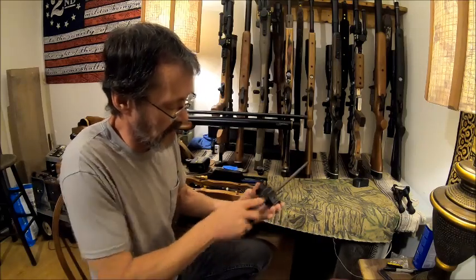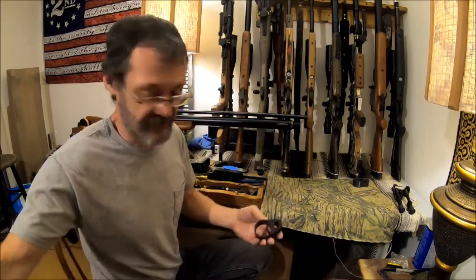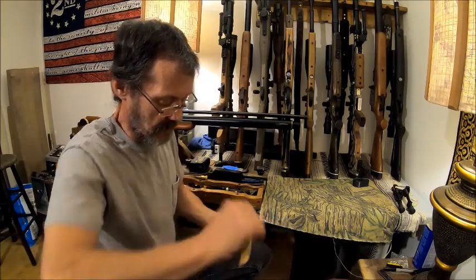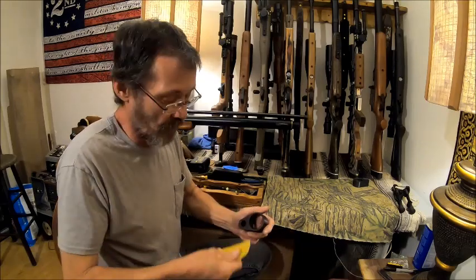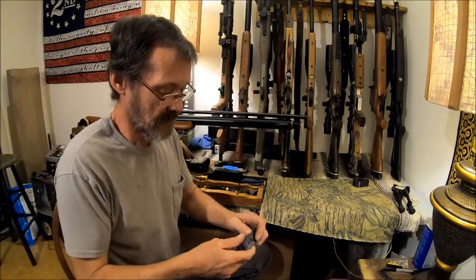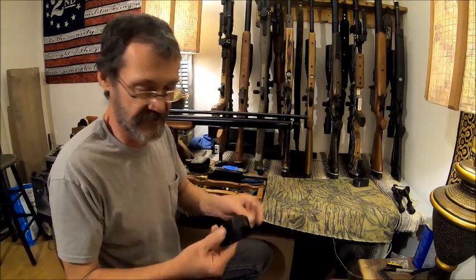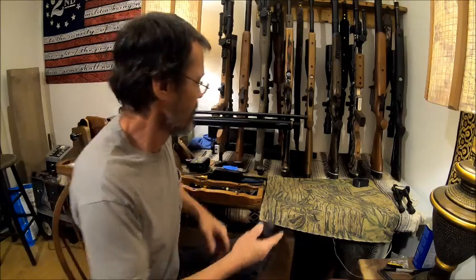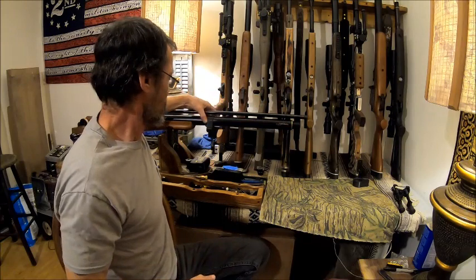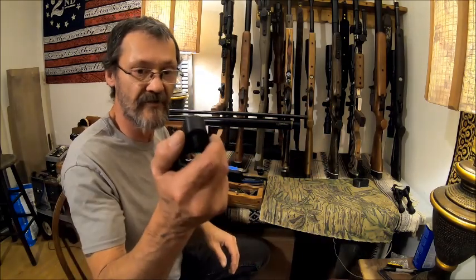I'm not trying to take a lot out — I'm just trying to get it to fit. Then we'll take our sandpaper and do it again. Now we're only fitting one at a time; you don't want to try to fit both at the same time. Take your finger and just smooth it out and get all that dust out of there, because just the slightest little bit of dust will cause problems. Now we can slide it on there — there's no wobble.